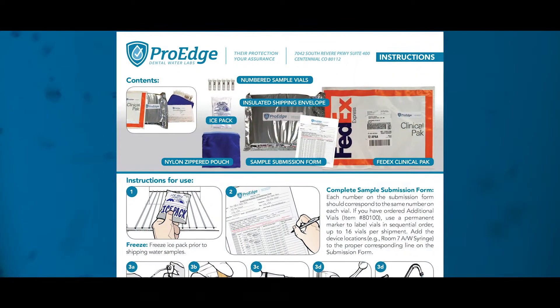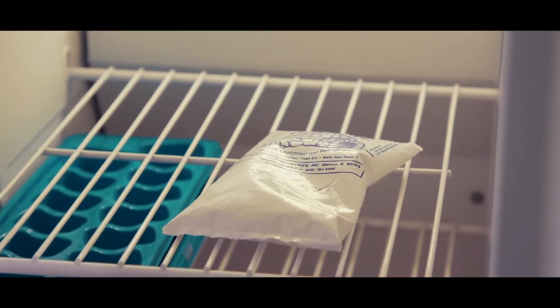Looking at our instructions, step one is to freeze your ice pack. It's easiest to do this the night before you take your samples. A frozen ice pack helps keep your samples viable during the shipping process.